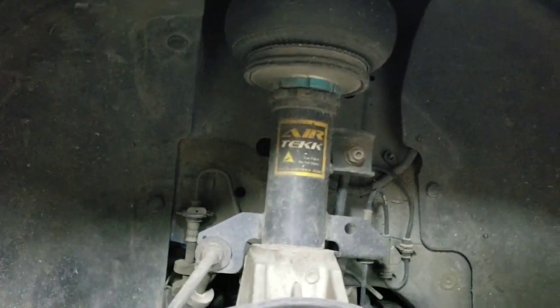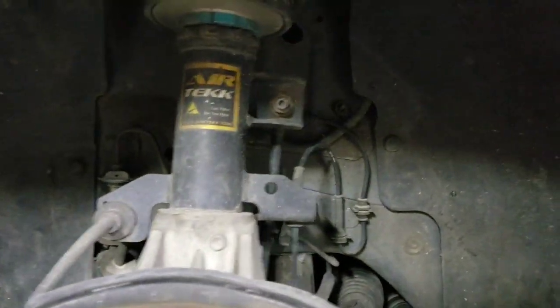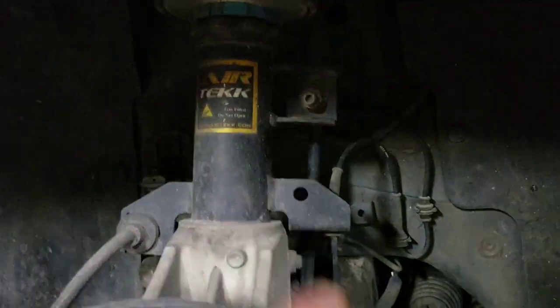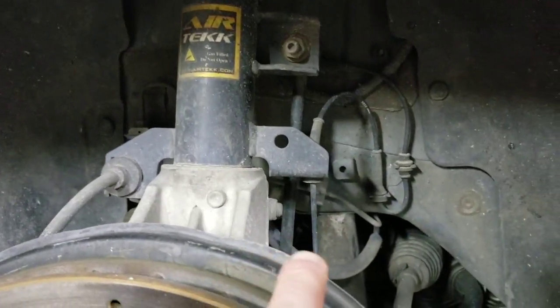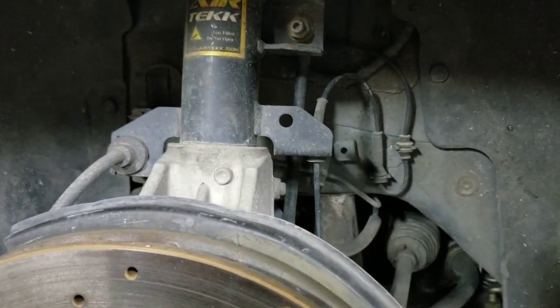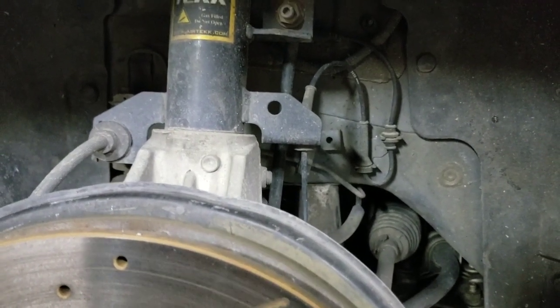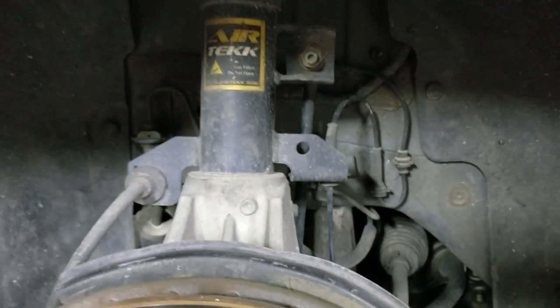Here is a view of the front installed. You can see that the air line runs out of the back side of the bag and just makes a loop and goes back up inside there. I've got a blue line over top of it to protect it — it's hard to see because it's so dirty. It just comes out of the back of the bag and makes a U-shape back up inside the engine bay. That's done the same on both sides.